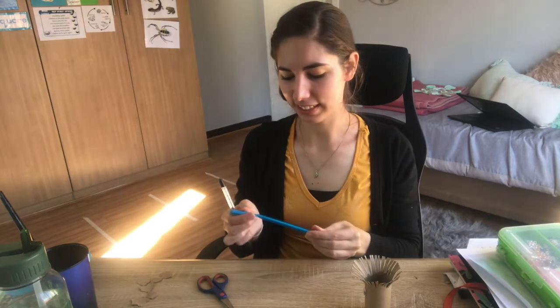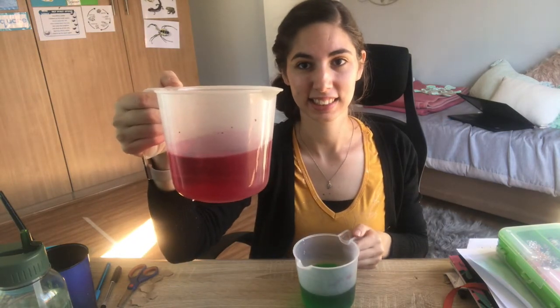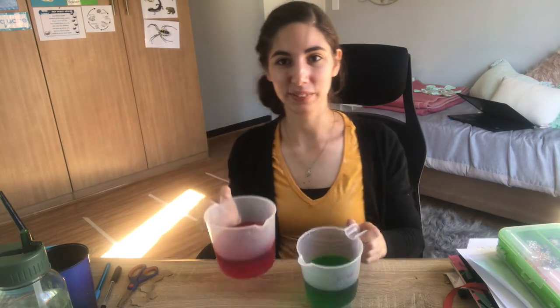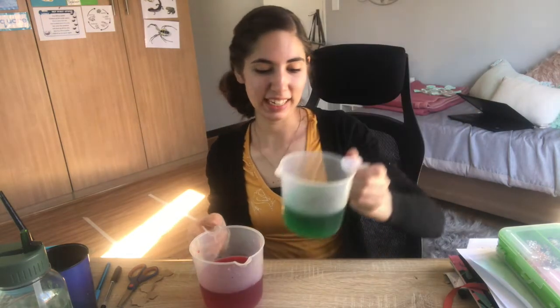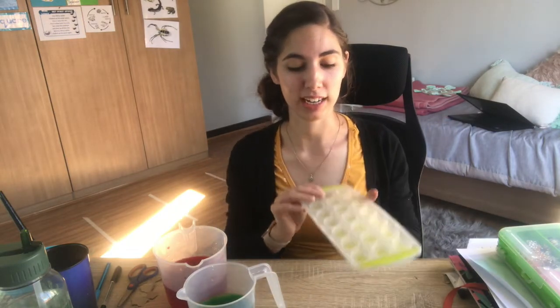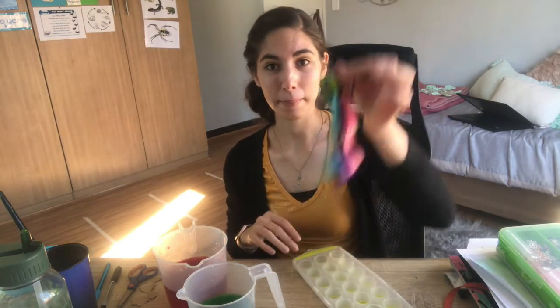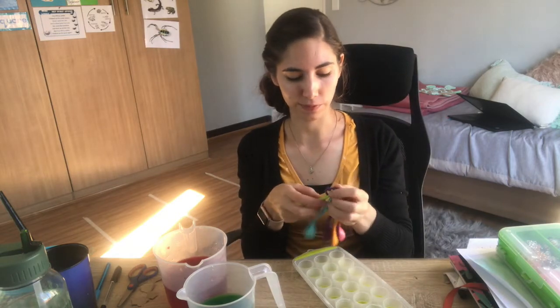For the second activity, I have got some colored water here — it's just some water with some food coloring. What color is this? Pink. What color is this? Green. I've also got an ice tray. When you do this activity, you might want to do it in the kitchen so that you don't make a mess. And I've got some measuring spoons here, so we're just going to have some fun.